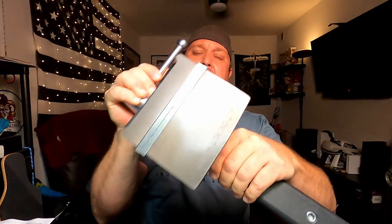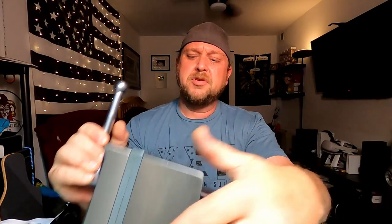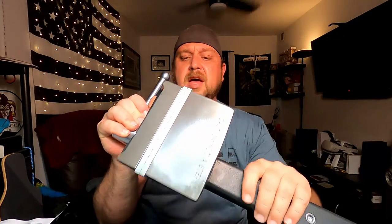Getting into the actual business end of it, you've got this little anvil here, which is kind of nice. It says 'do not step on it' — I'm sure that's more about liability, not wanting you to fall off and sue them. Five-inch jaws that open six inches.